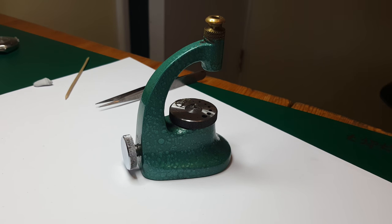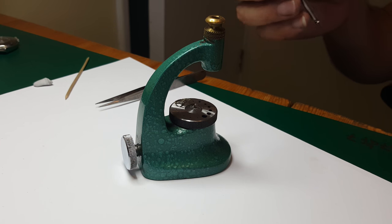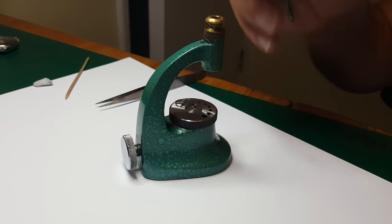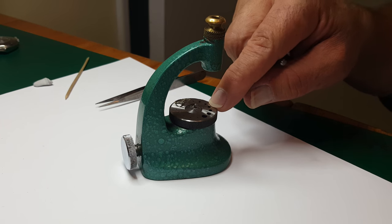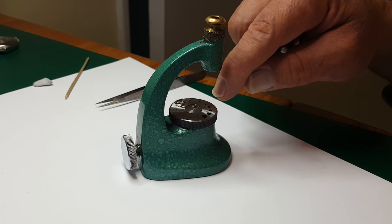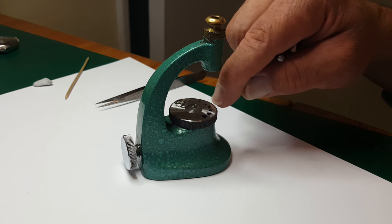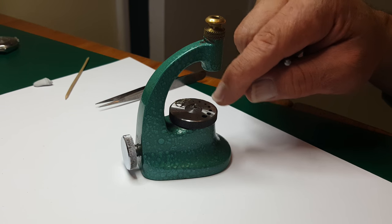I'm going to use the staking tool to replace the hairspring onto the balance wheel. First I need to line up the hole I'm going to use. I've put the balance wheel so the bottom with the impulse jewel actually goes through that hole, just so it supports the staff enough.